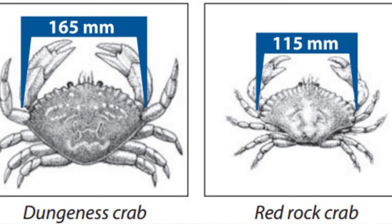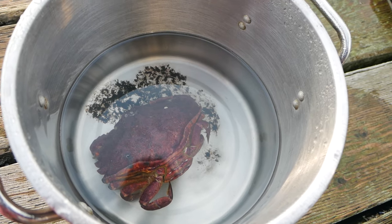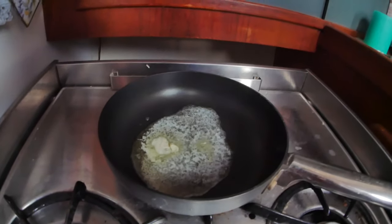We just caught our first crab ever, which is really exciting. Three came out, which is amazing, but we can only keep one because of the size limit — you can legally only keep one of the right size, so we threw the others back. One just fell out when we lifted the trap, and the one we kept was holding on for dear life with its claws. Now we're going to rinse it off, boil it, and have it with butter.